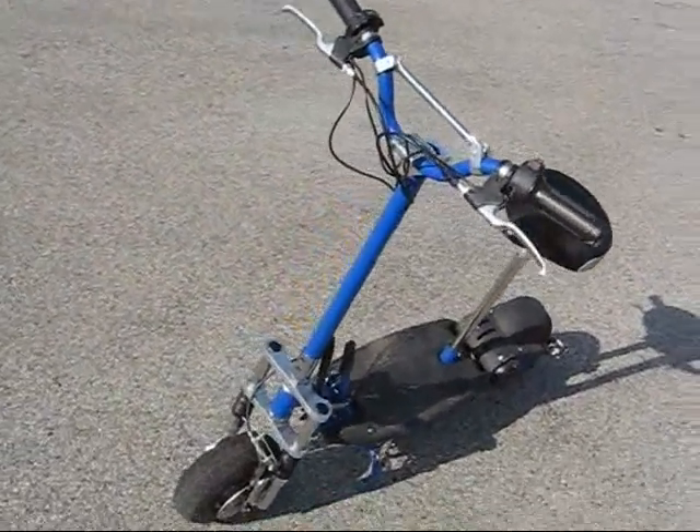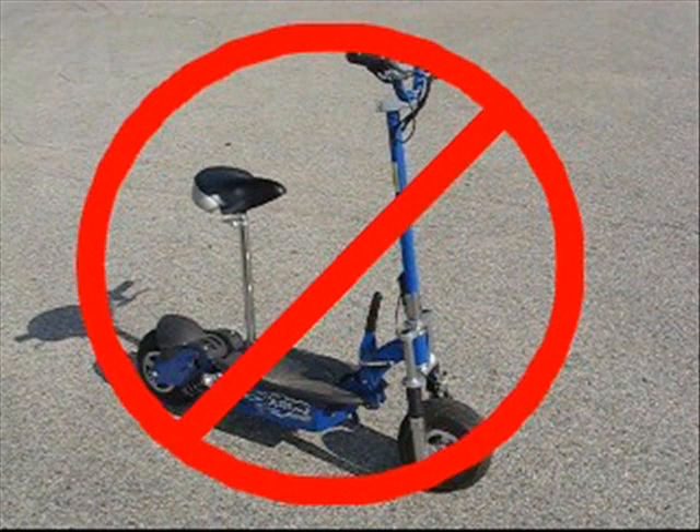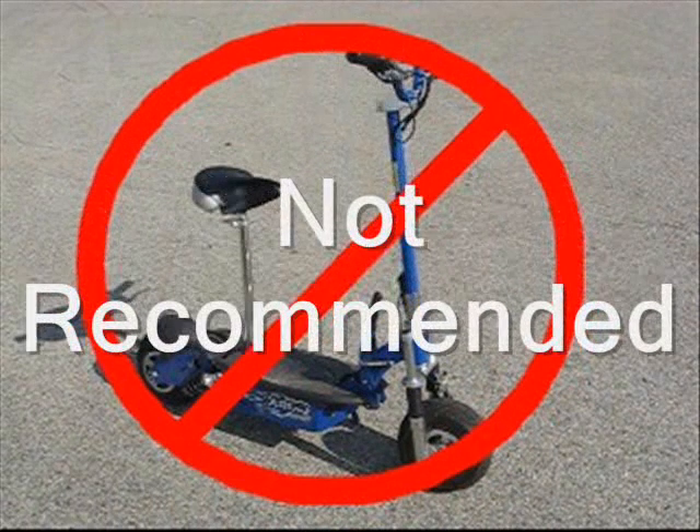I am more negative about the scooter in this review, and ultimately I'll just say that I do not recommend the scooter for purchase, and I will get into the reasons why as you go on in the review.